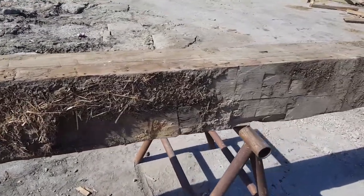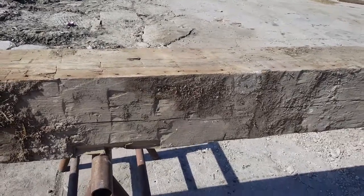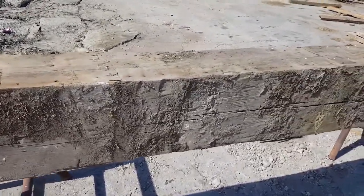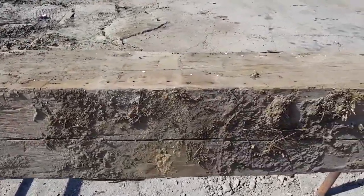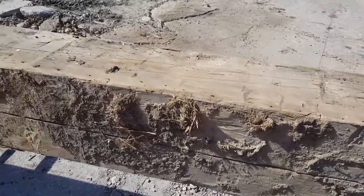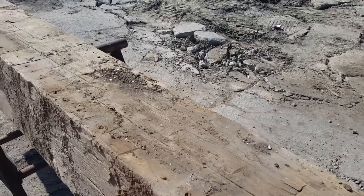Good afternoon everybody, it's Rick again with Old River Timber Works. Today on the sawhorses I got a 10x10 hand-hewn beam sitting up here. I sold quite a few of these to a customer a week and a half, two weeks ago, and he was just amazed at the old hand-hewn marks on the beam.